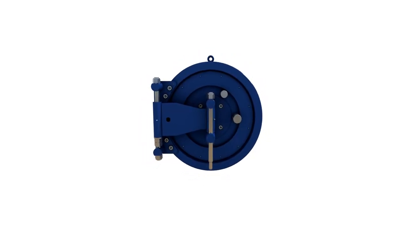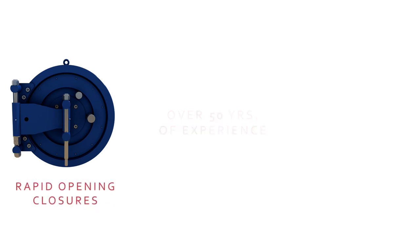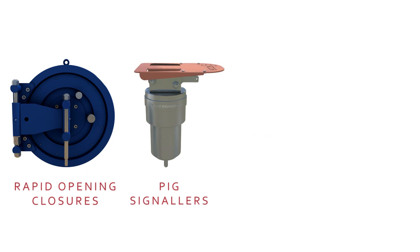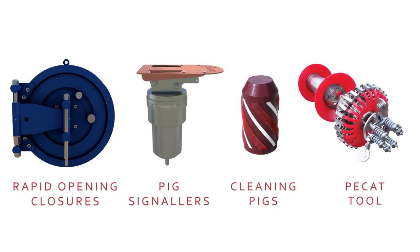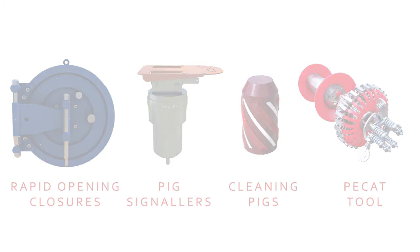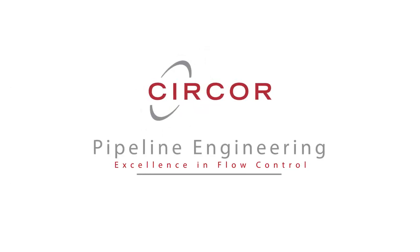Operators have trusted Surcor Pipeline Engineering's products for over 50 years: Rapid Opening Closures, pig signalers, cleaning pigs, and the Pipeline Engineering Cleaning Assessment Tool — PCAT — to quantify the level of cleanliness within your pipeline. Surcor Pipeline Engineering: Excellence in Flow Control.